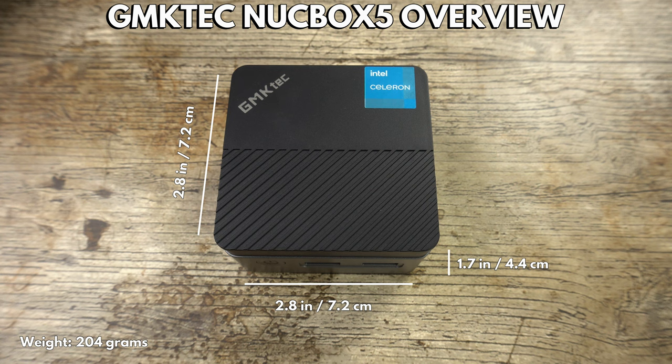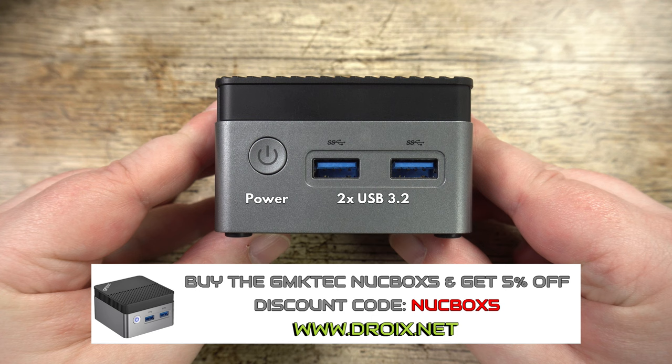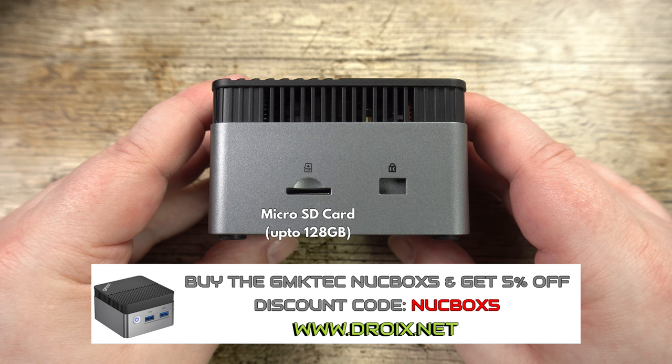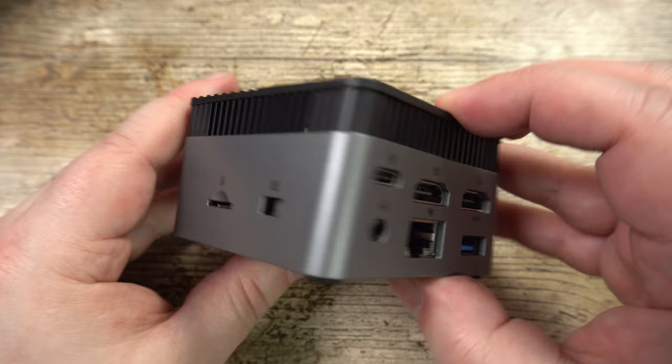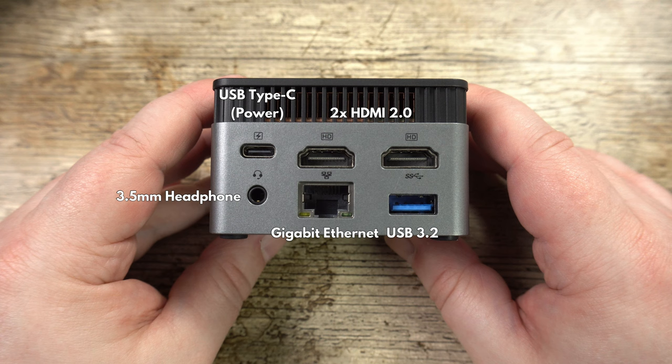The GMK Tech Nook Box 5 is our smallest reviewed PC, measuring just 2.8 by 2.8 by 1.7 inches and weighing only 204 grams. On the front are the power button and two USB 3.2 ports. On the right side is a micro SD card slot for up to 128GB cards, and on the back you can find a USB Type-C port which is used for power.